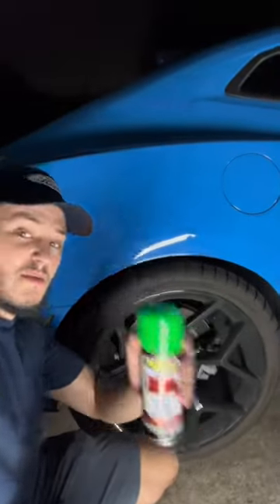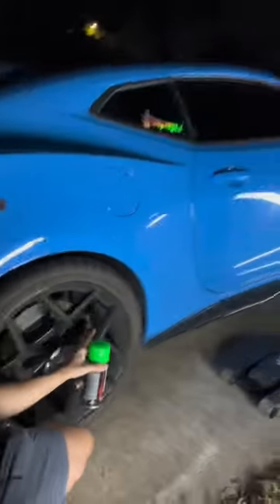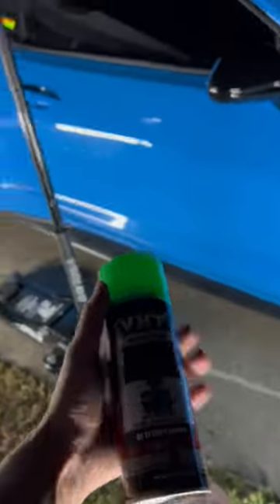I'm going to show you how to paint your calipers using some AutoZone spray paint on my buddy's 2022 ZL1 Camaro. Okay, my bad — apparently it's an LT1, not a ZL1. It's SS RS, whatever it is.